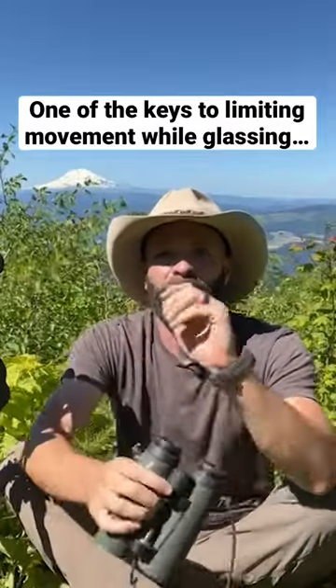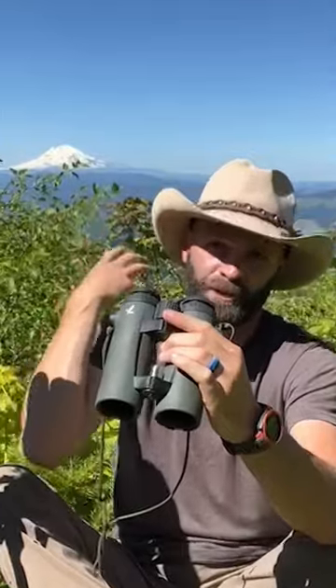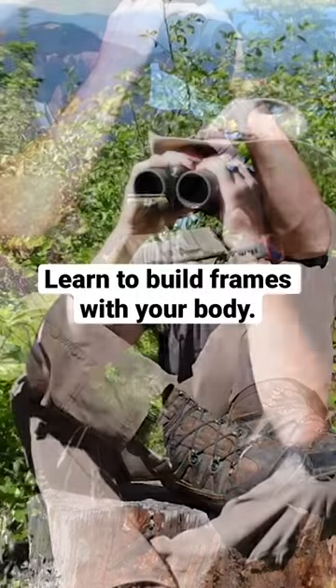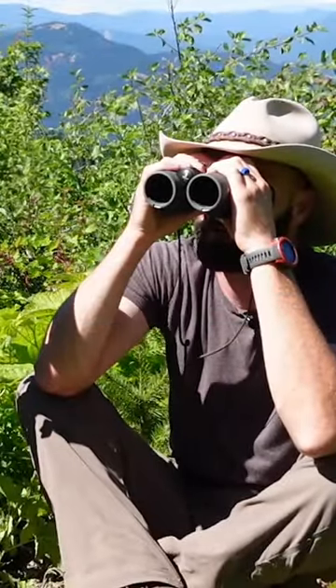Learn to frame with your body. The ideal setup is something against your back — a pack, a rock, a tree — and then elbows inside, framed inside. This is going to be the best way to limit movement when you're using your chest binoculars for really meticulous glassing.